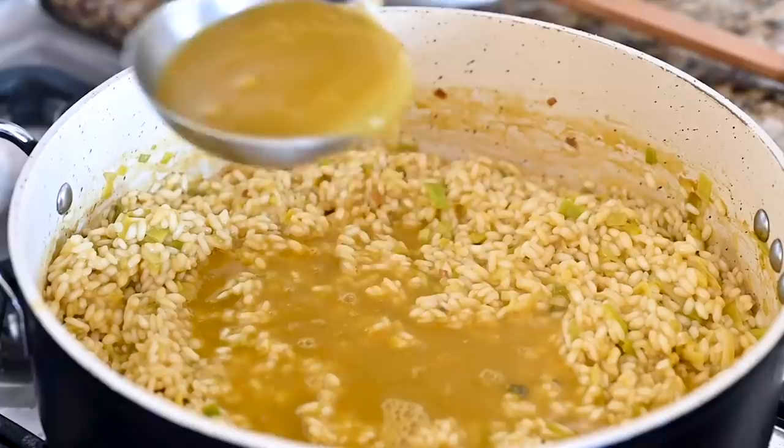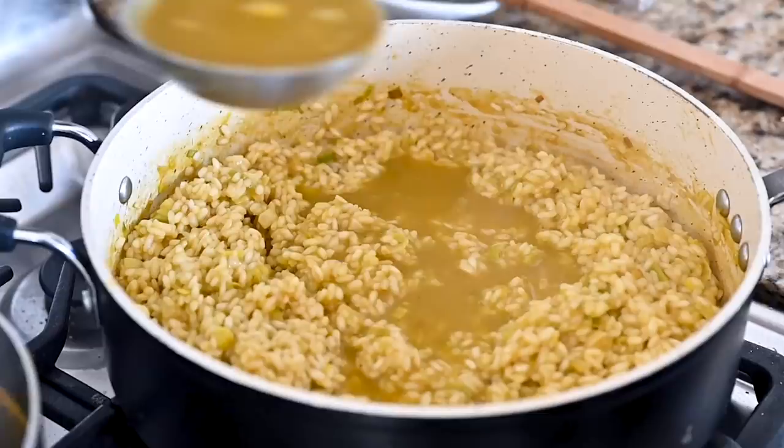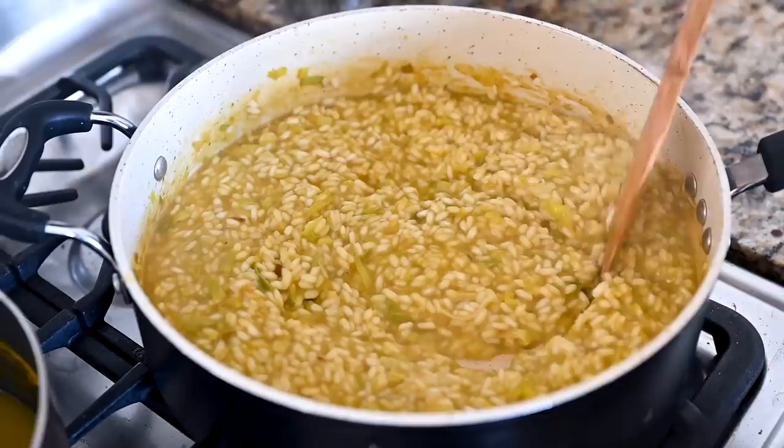If you want a lower-effort version, I have a similar mushroom risotto recipe in my cookbook, The Vegan Instant Pot Cookbook — it's really tasty and doesn't require the stirring. Otherwise, continue ladling in more broth, stirring frequently, waiting until the liquid has been absorbed before adding more, until the rice is slightly firm and creamy. It shouldn't be soft or mushy, and it should take about 20 minutes. As soon as the risotto seems done, take it off the heat.